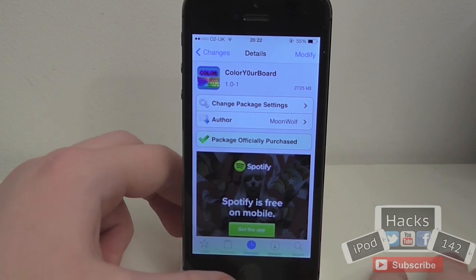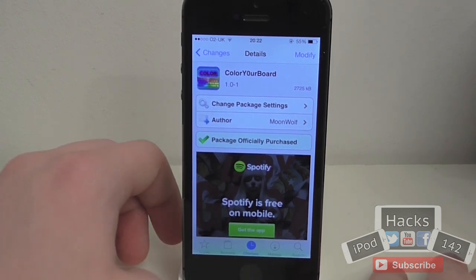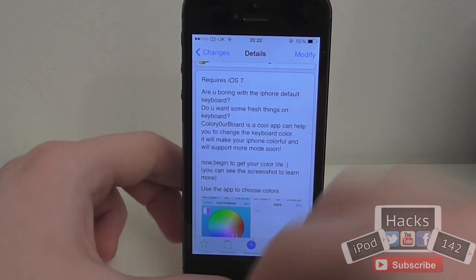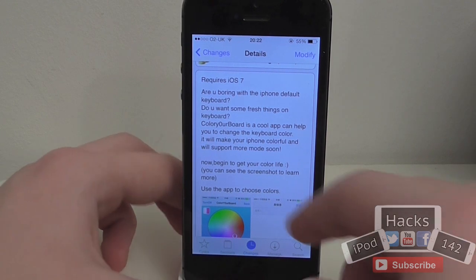Hey YouTube, I'm PatX1W2 here. In this video I'm going to be doing a review of a tweak called Colour Your Board. It's available on the BigVos Super for $1.99 and what it allows you to do is basically fully customise the colour of your keyboard on iOS 7.